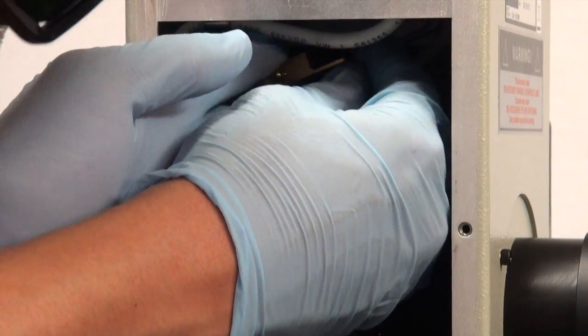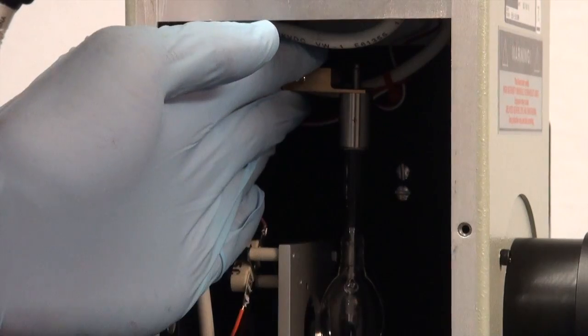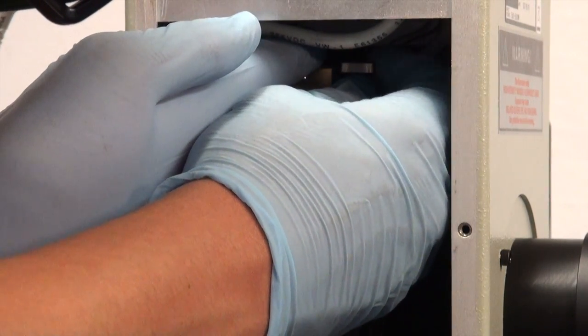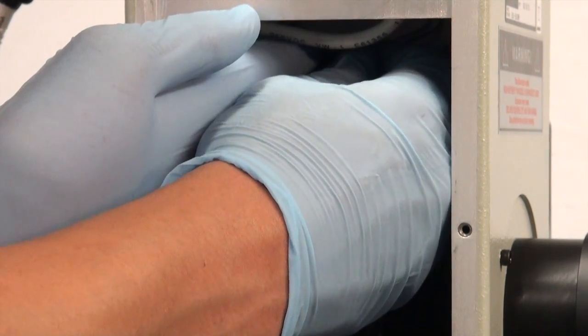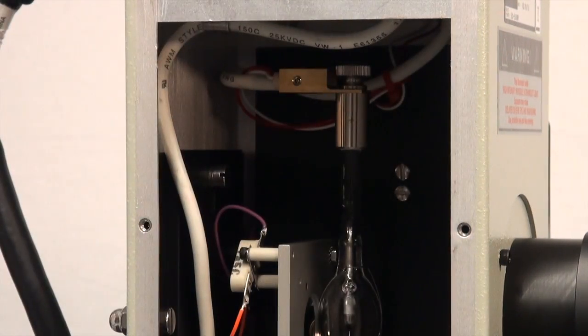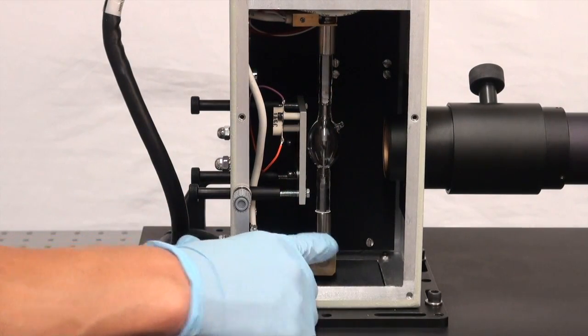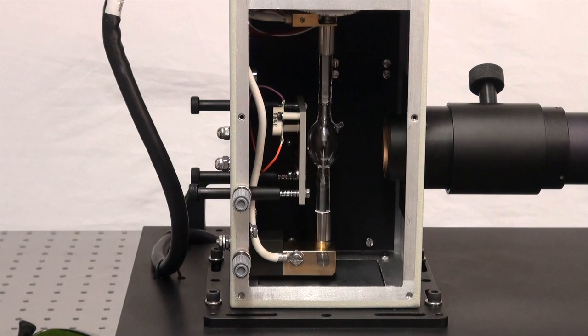The thumb screw that we removed before — once we have the sensor block at the top of the xenon arc lamp, we're going to reattach it and fix that sensor block to the top of the arc lamp. I stress that it's very important that the cathode be pointing downward when you install the xenon arc lamp into your system. Installing the xenon arc lamp upside down could not only cause the lamp to burst, which is very dangerous, but it could also shorten the lifetime of the lamp as well.